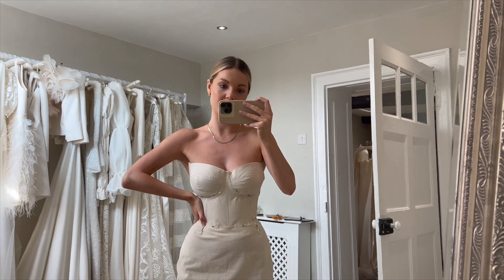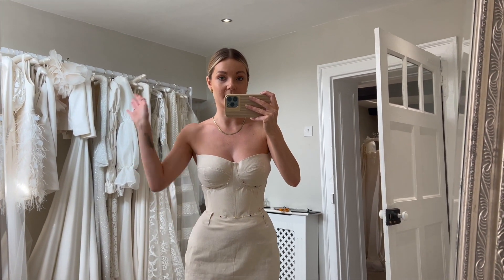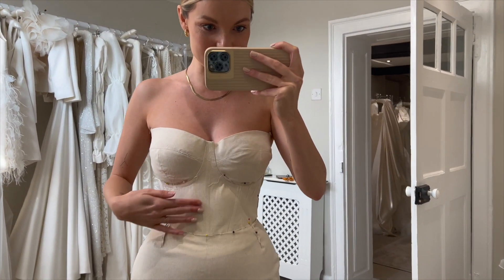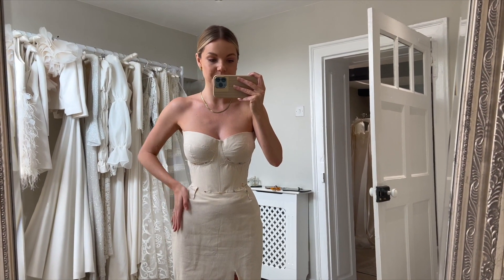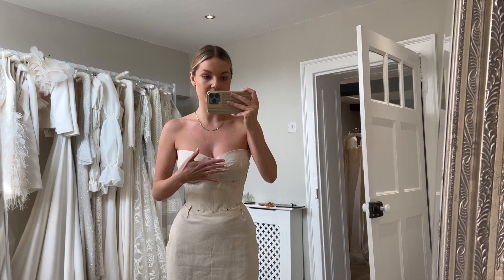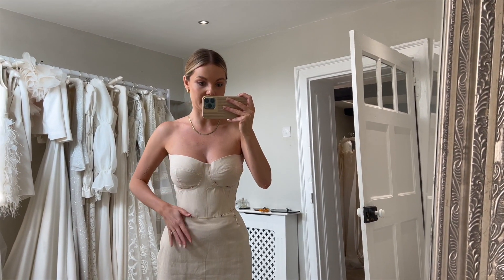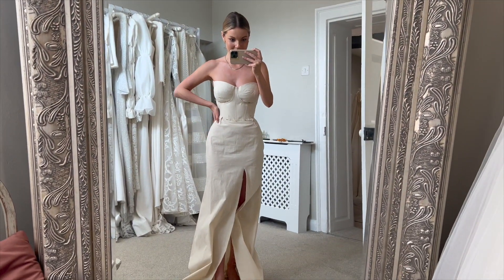We are thinking that we might do the sleeves detachable as well, just so that when the evening comes and I'm dancing and stuff I can remove them. Those are the adjustments we've made today. Next time I'll have a shell, and you'll be able to see the sleeves and how it's fitting. The twirl will all be redone and fitted perfectly. Very excited - it's coming together so well.